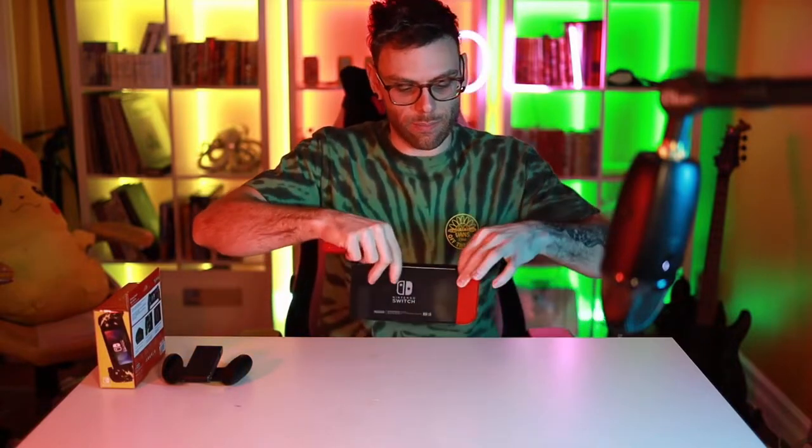Obviously there's the solution — you take the Joy-Cons off, put them in the grip, click them in, and now I have no problem at all. This works for me. The only issue is that if I want to play in bed and just lay there, I can't really have this on my knees or something. It doesn't make sense, which is where this comes in.